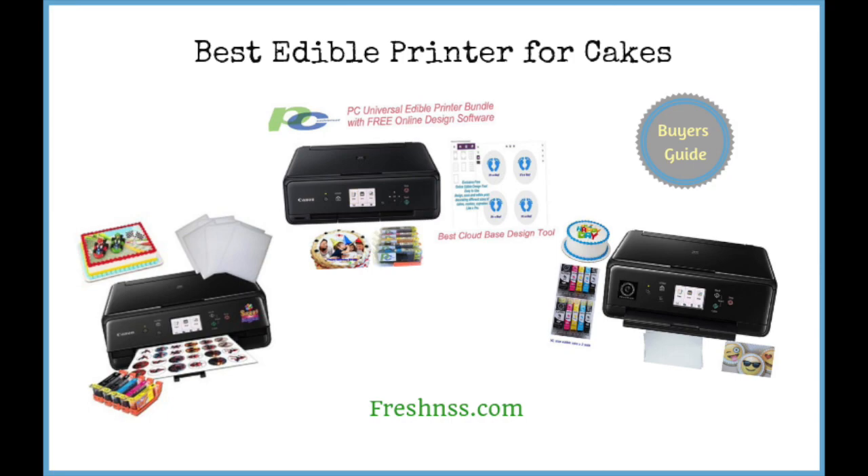In recent times, edible printers have become quite popular, allowing you to print virtually anything on special paper, present it on a cake, and then allow the host to take a bite without having to expose them to the toxins normally found in printer ink. Buying the best edible printer for cakes is important, as some of these products simply do not provide the performance you can come to expect. We've researched and discovered the top rated edible printers for cakes, as well as the worst one to avoid.